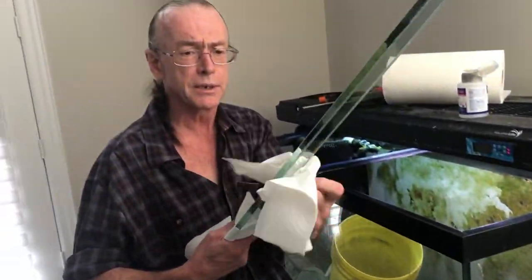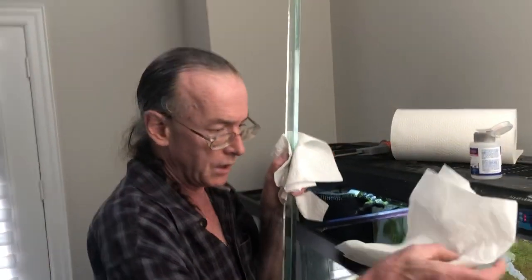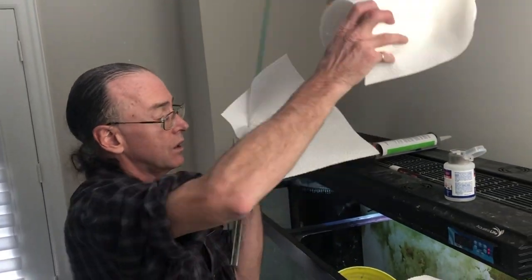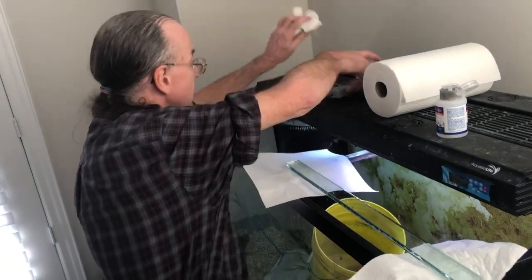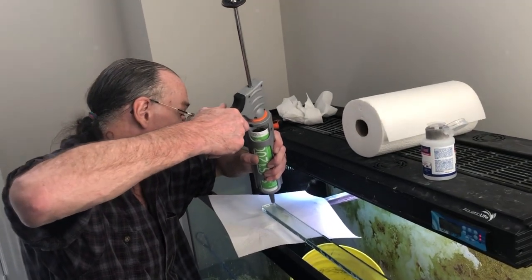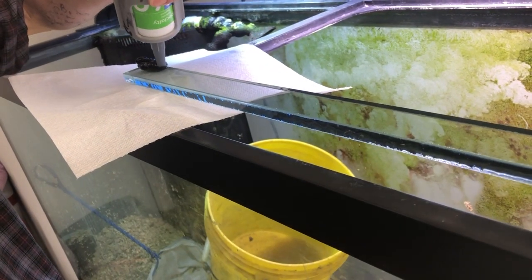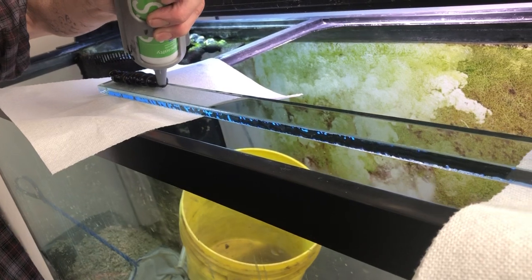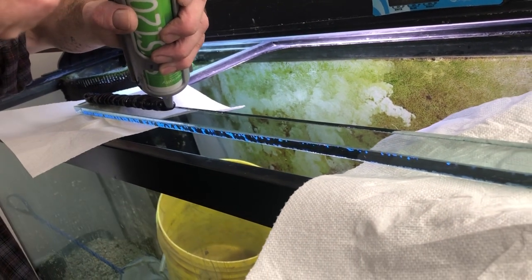We're going to put the silicone in the least obtrusive place so it'll look good. You want to put a good amount on but you can't add more once you've started. I'd rather use a little bit too much than not enough.